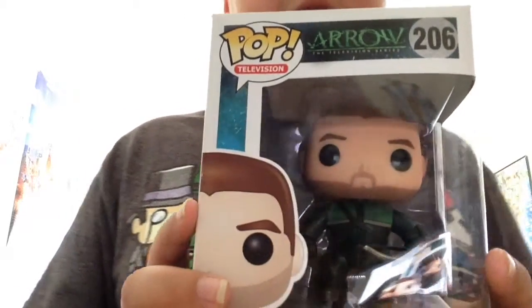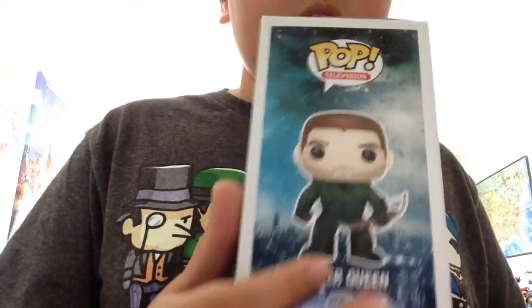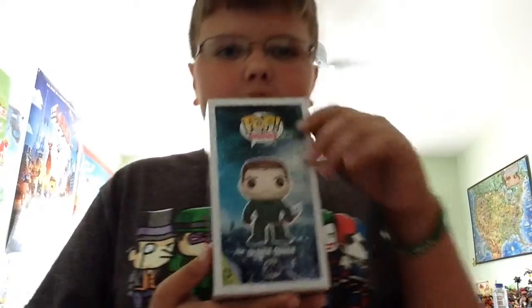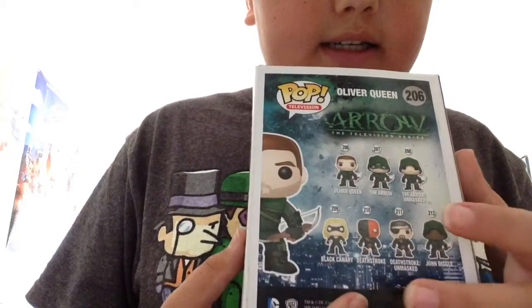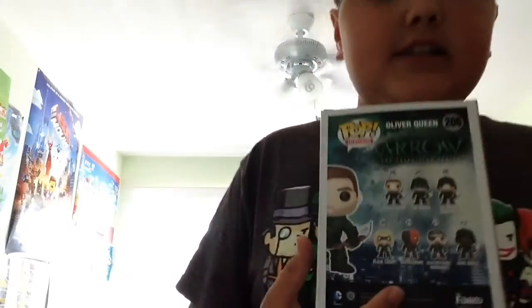He's number 206 in the Pop Television line. The side artwork, everything — oh, that's nice stuff. Background city. And then we have the Oliver Queen Arrow, Arrow Unmasked. And then we have Black Canary, Deathstroke, Deathstroke Unmasked, and John Diggle.